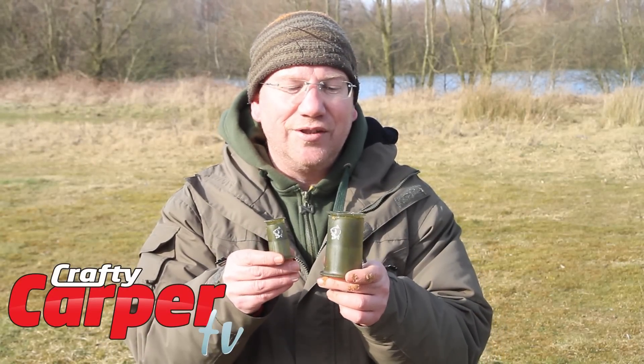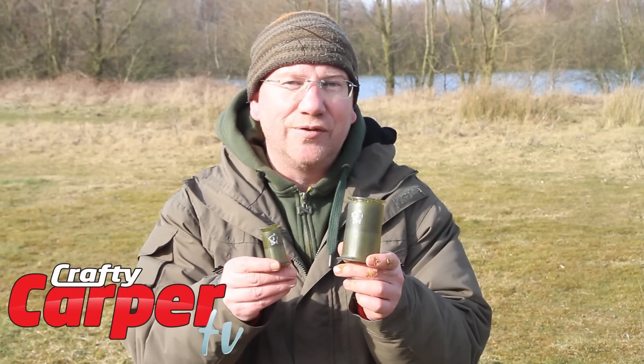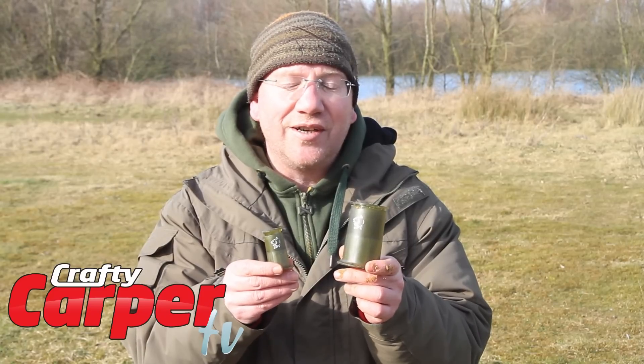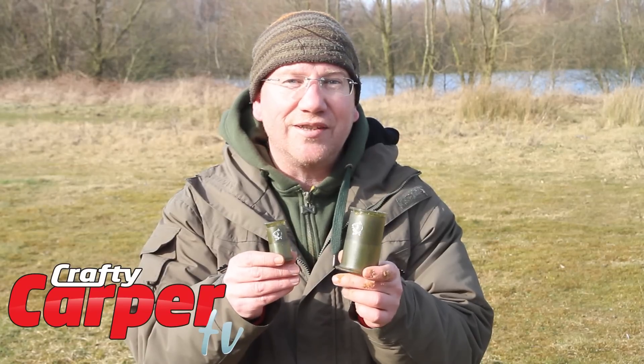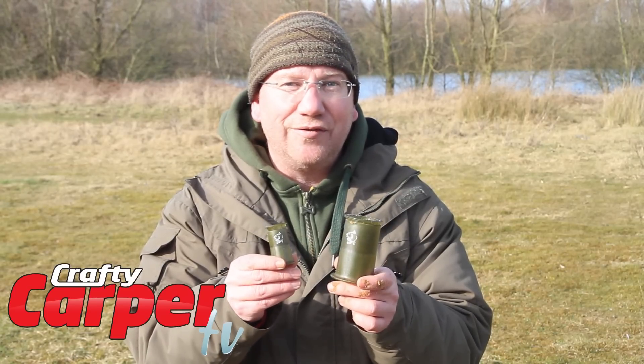Hi, welcome to Crafty TV and these little babies are the new Nash Ball Makers. This is a 40mm version that costs £9.99 and a 20mm version that costs £6.99. What we'll do next is see how easy it is to make a ball of ground bait with these little fellas.